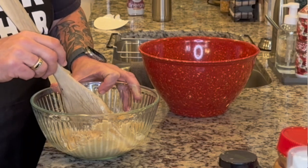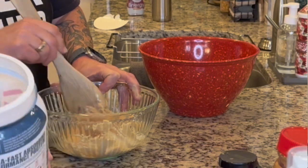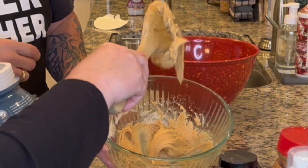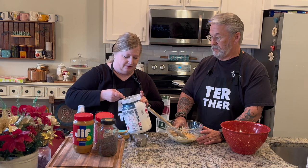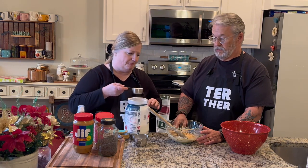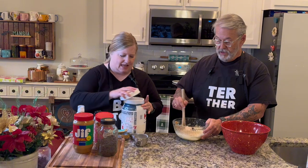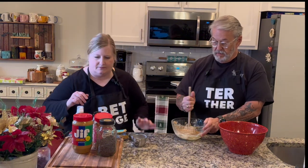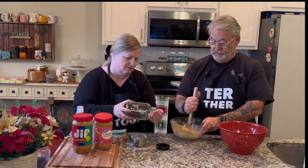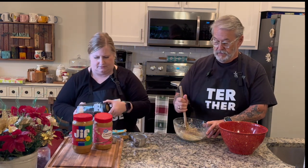It needs a little more protein powder — right now the consistency is such that I couldn't form balls. I put in three-quarters of a cup, so I don't want to add a full extra quarter cup. I'll add just a little bit more. You want it to be the consistency of cookie dough — and it's actually becoming like cookie dough. Then add a half a cup of mini chocolate chips, and that's it.